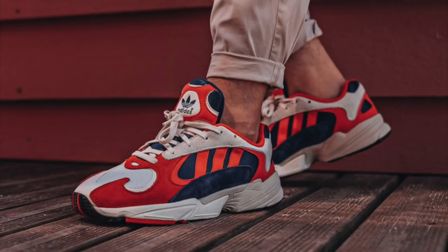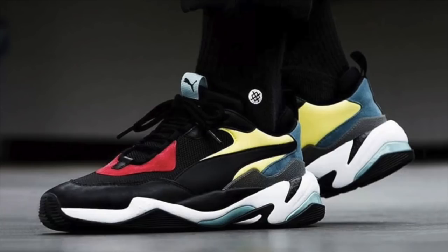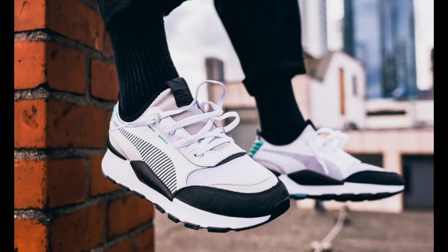2018 is all about the dad shoe. Basically every major sneaker brand has released their version of a dad shoe. Compared to all of the newer dad shoes that came out this year, I think this one has to be top two or maybe even the best. Adidas released the Yung-1 and also the re-release of the Falcon, and I think this sneaker looks better than both of those — just my opinion. Puma released a brand new sneaker model, the Thunder, which I think was a really well done model. Puma also released a retro sneaker, the RS. And once again, I think this one is better than both of those.